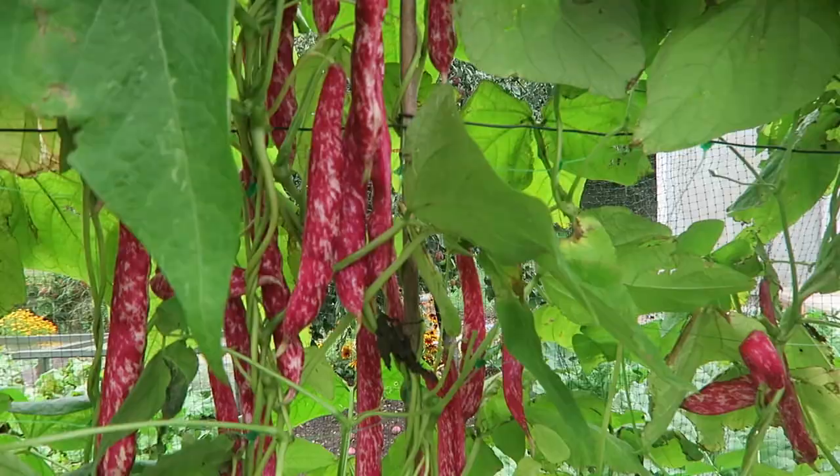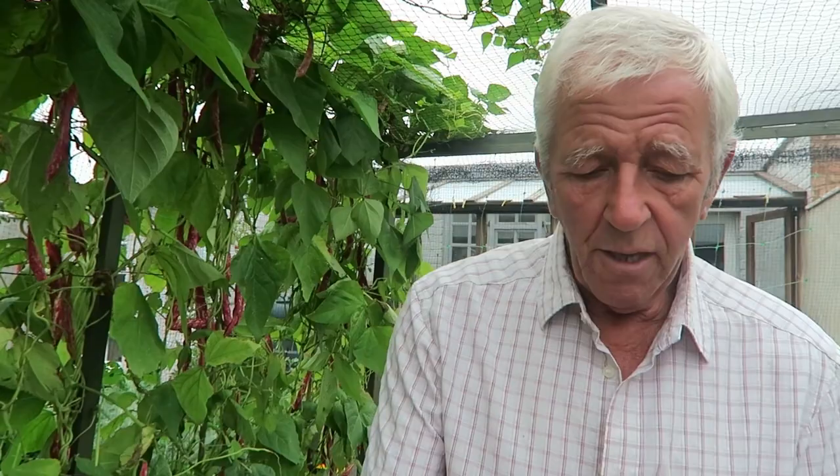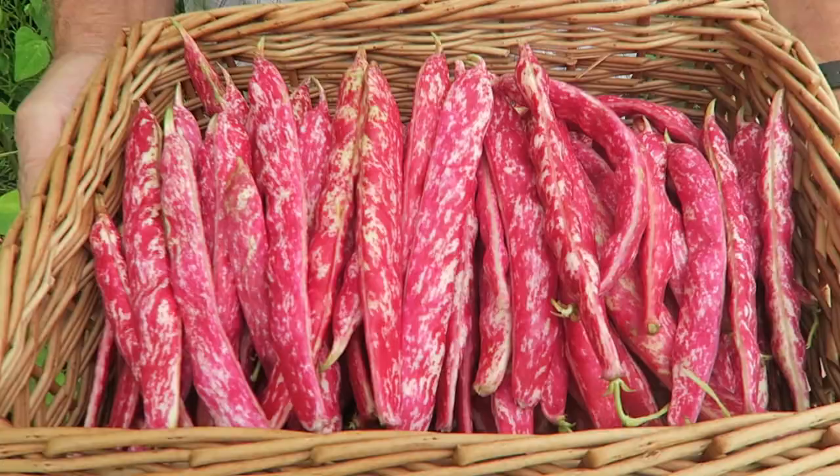As you can see there's quite a few and most are ready. We'll pick them and let you see what we've harvested on our first pick. Now we've done the first pick of the borlotti beans — we've got a basket full, that'll do to start us off. The rest won't be long, I don't think, looking at them.